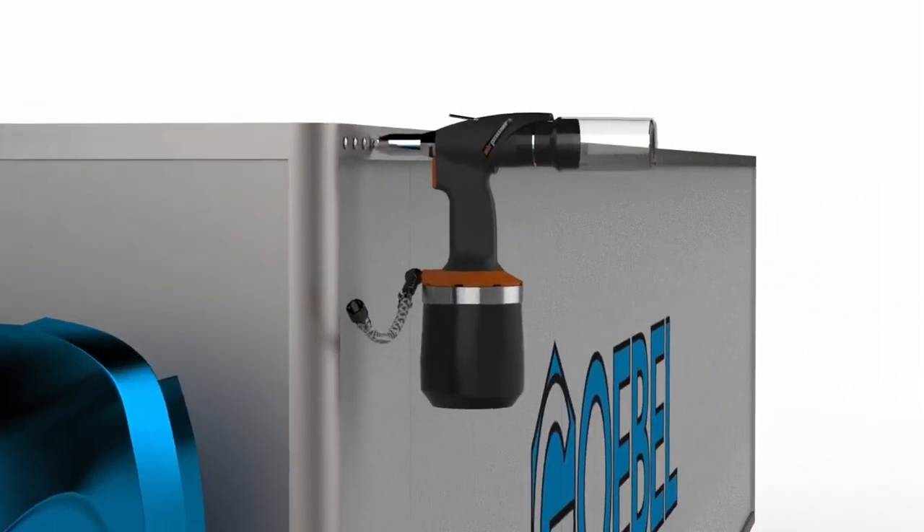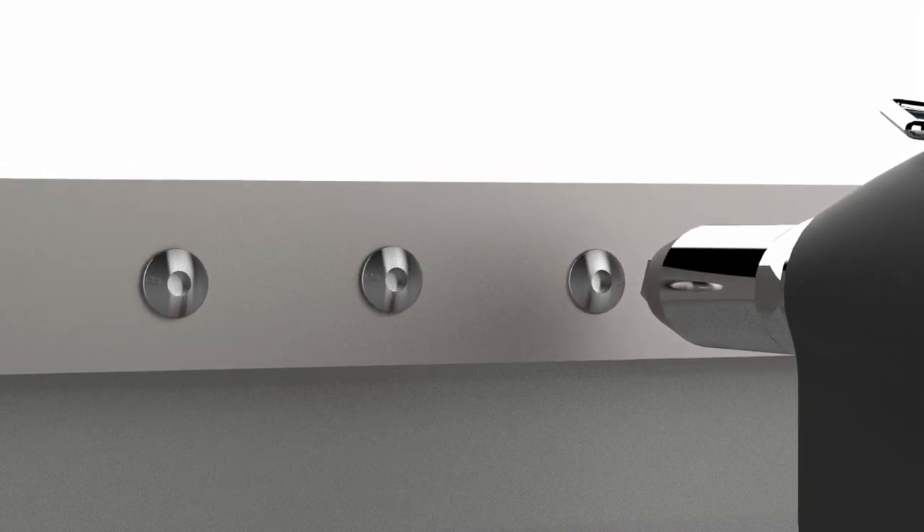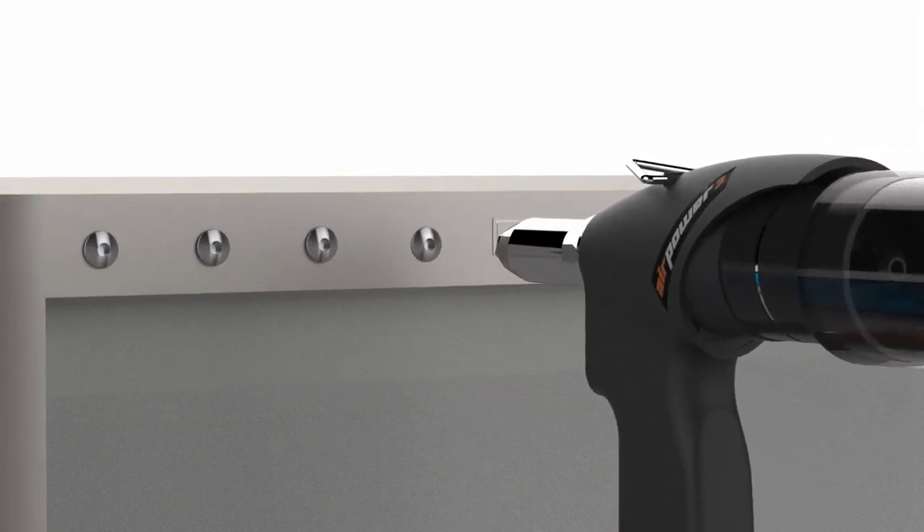Once the rivet is set, the mandrel breaks flush with the setting head, and the internal locking design ensures the mandrel is locked in place. This is ideal for high-vibration applications.